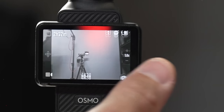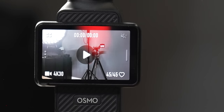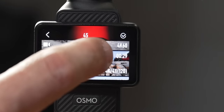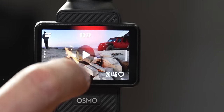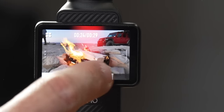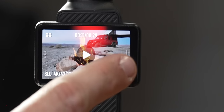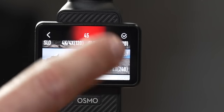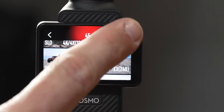When you swipe left on the screen, it brings up previously recorded footage. In the footage view you can tap the upper left corner to see all your clips and scroll through them, select one, hit play, or scrub through footage forwards or backwards. When footage is paused you can favorite it by clicking the heart in the lower right corner, or go back to the main screen to select and delete shots. So while you're out filming you have options to favorite, delete, and review what you've previously shot.